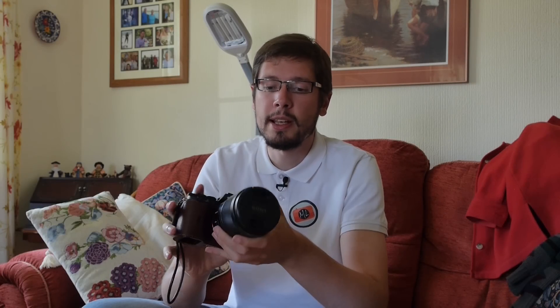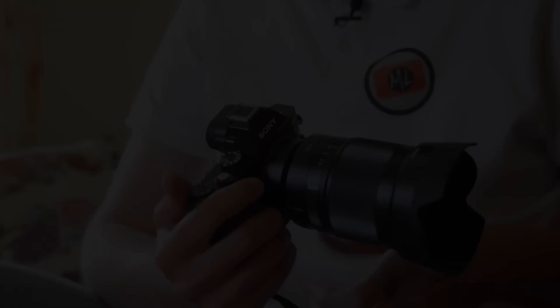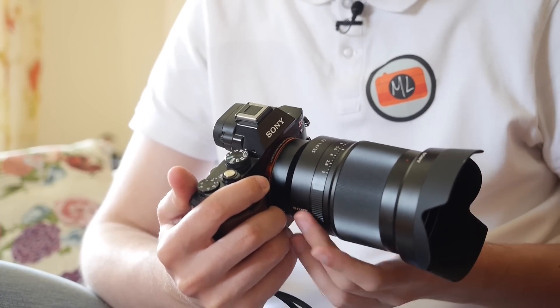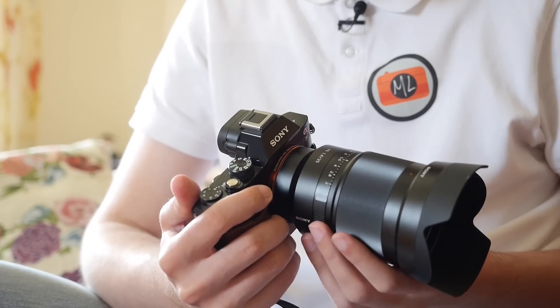Overall it's a very nice lens regarding performance and image quality. It's not perfect — it is big, and the main reason we often switch to a mirrorless system is because it's smaller and lightweight. But I guess it's a professional lens, mainly for events, weddings, and other applications where you can really use that fast f/1.4 aperture and that kind of image quality.